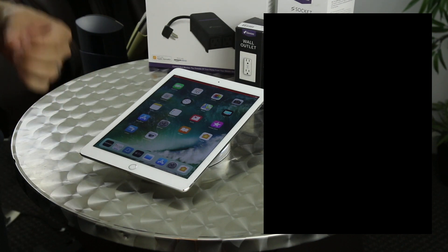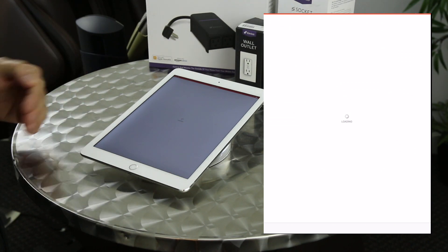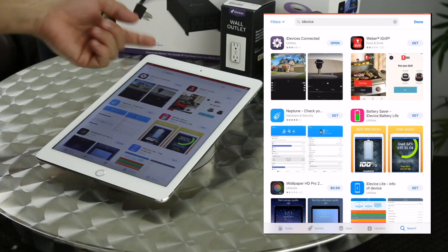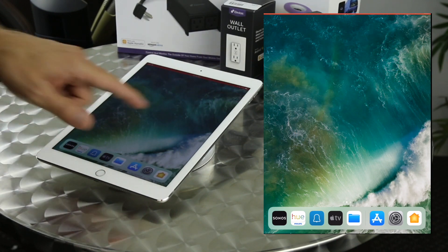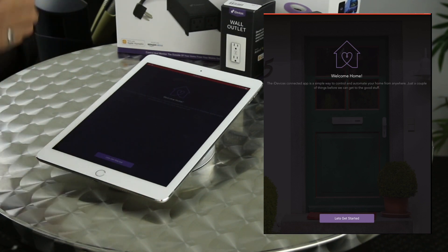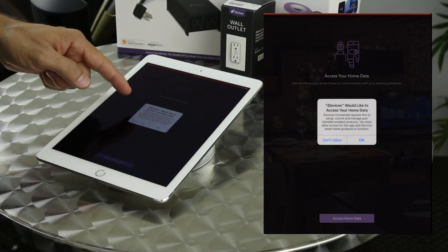Now that the wall switch is installed, tested, and working, we can go to our device and set it up in the iDevices app. We go to the App Store, do a quick search for iDevices, and it's one of the first things that shows up — free download. Open it up: the first time you set it up it's going to walk you through setting up the app and HomeKit compatibility. We're doing two things during setup — connecting to iDevices and connecting to Apple's HomeKit — so we hit allow to access home data.